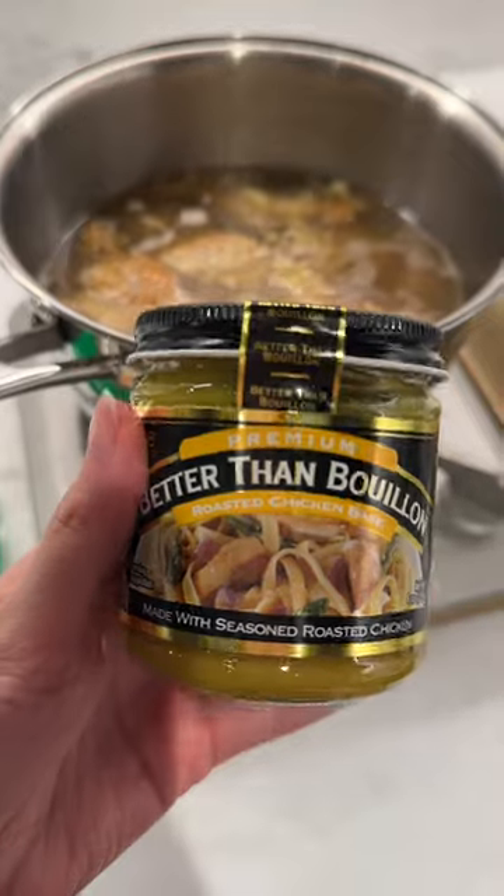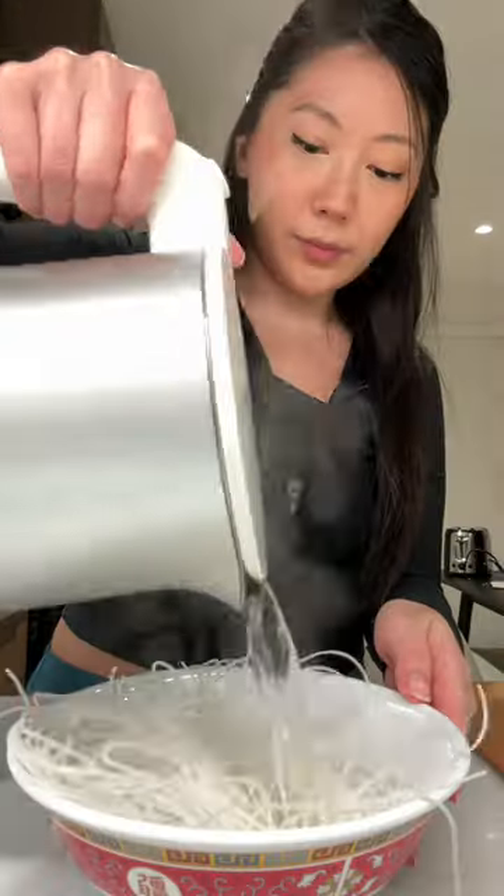I was really happy with my broth since I let it go for longer and didn't use too much water. But if you need it, you can add chicken bouillon paste for more flavor.